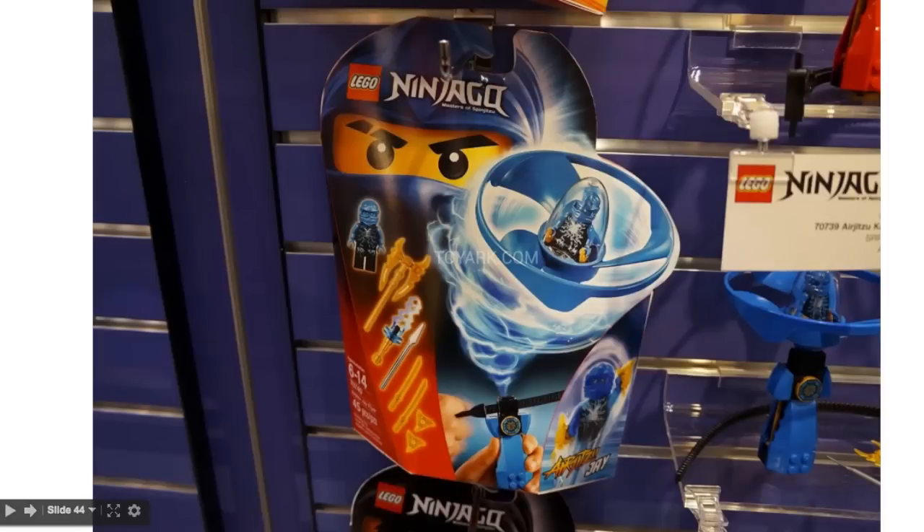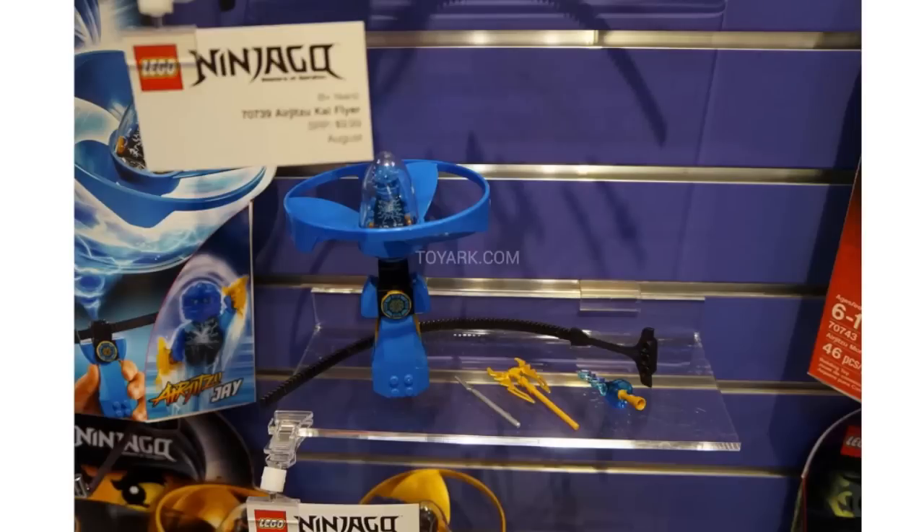Next up we have Jay — very cool. I really like all the printing on these minifigures. You can see some different weapons there as well. I also really like the box shapes for these — they're unique. And there is the Jay set itself. You can also see that we've got these presumably printed tiles on each one, which is really cool actually, and I do like those.